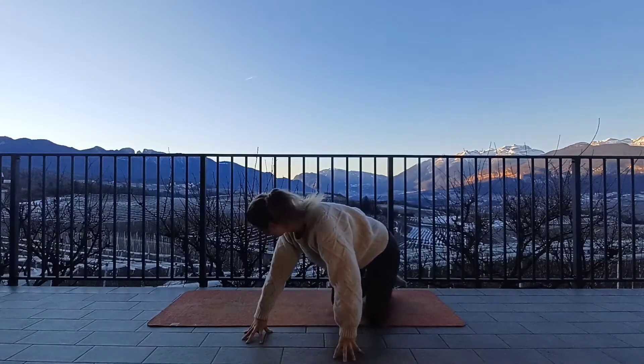Allow the breath to flow evenly in through the nose and out through the nose. When you're ready, drawing your hands together at heart center. Call to mind an intention today for your practice. And then when you're ready, release your hands. We're going to come into a kneeling position. If kneeling is not comfortable in the ankles, you can just stay in a cross-legged position.